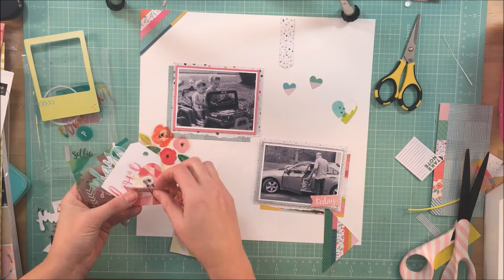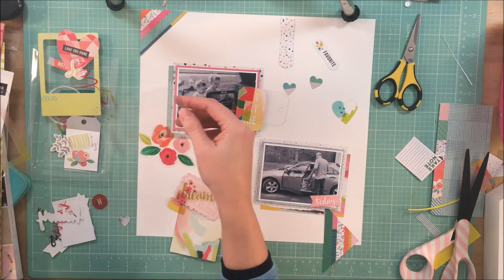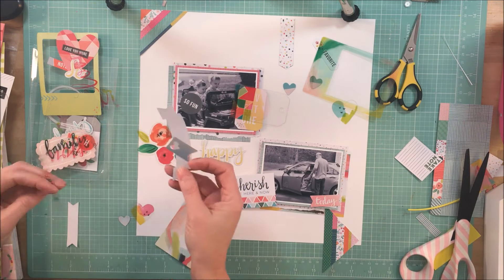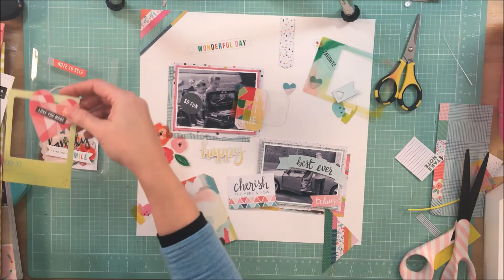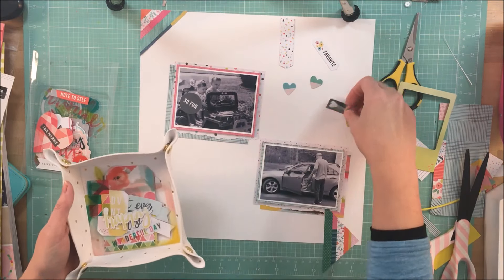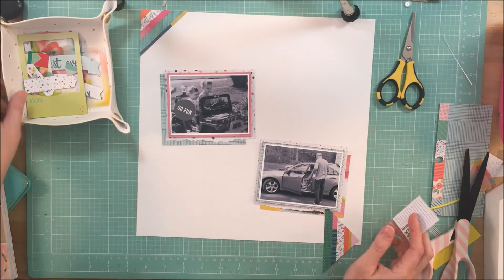I'm going through the die cuts figuring out what's going to work and what's not. I'm also trying very hard not to use a floral element, since it's something I tend to go to often, and I'm trying to change things up and not reach for the first thing I typically would.